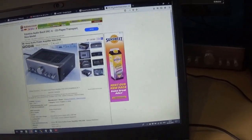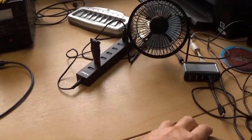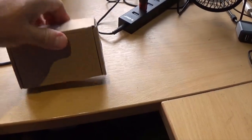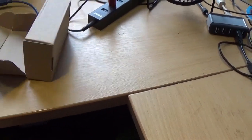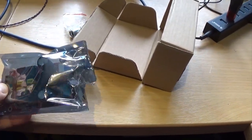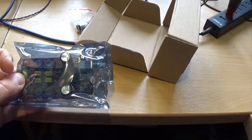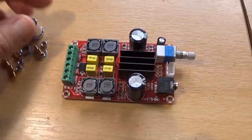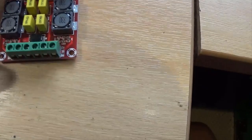I started looking round for alternatives and the alternative I found was this: finest from China, a power amplifier which claims to be 50 watts a channel, and comes in a tiny little board with basically a very small heatsink on. How can that be? So out of the packet, here it is. It comes with a little connector on the back.